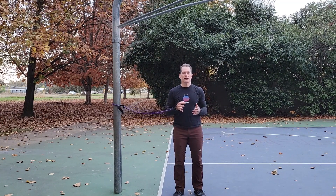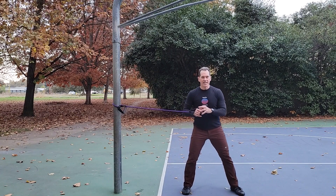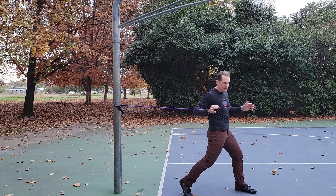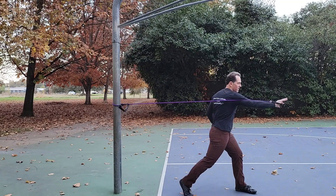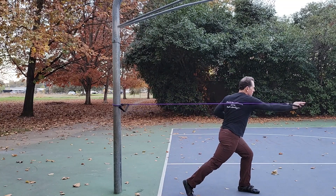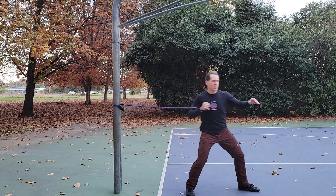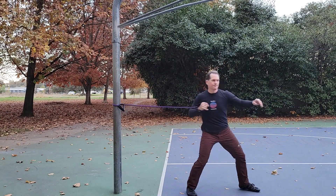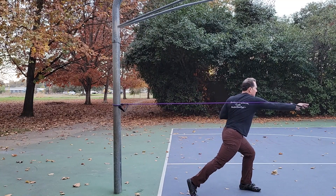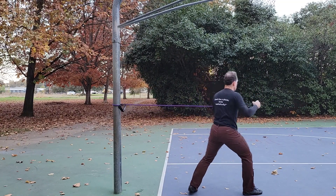This exercise is a kneeling oblique twist with a press — another really great exercise to mimic the pitching motion. You want to get a nice wide stance, and from here you're going to twist your hips and then finish with the press. Again, you want to train both sides of this exercise to create balance within your body.